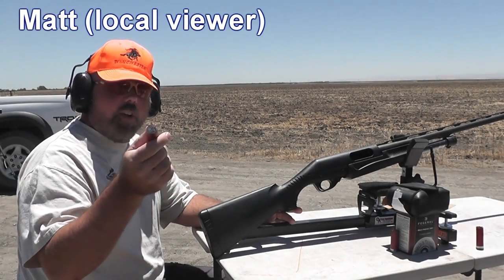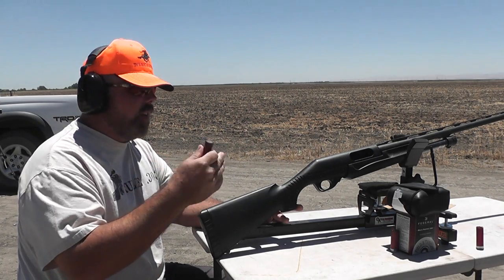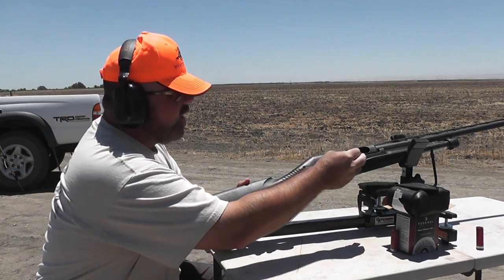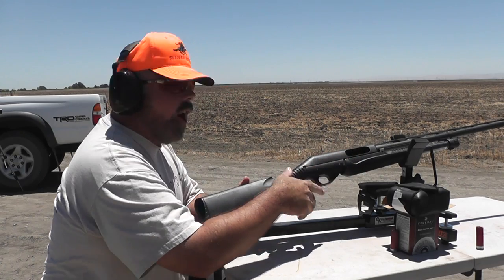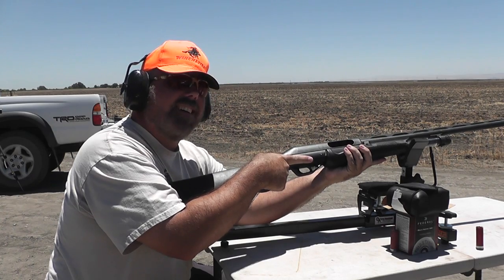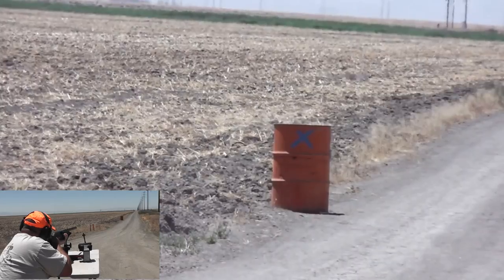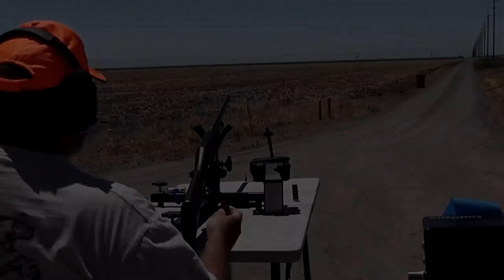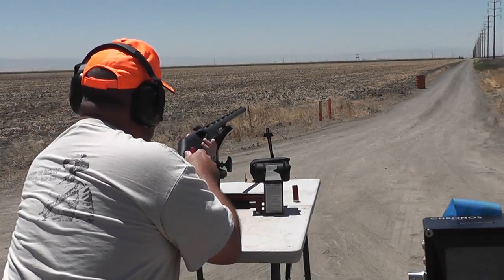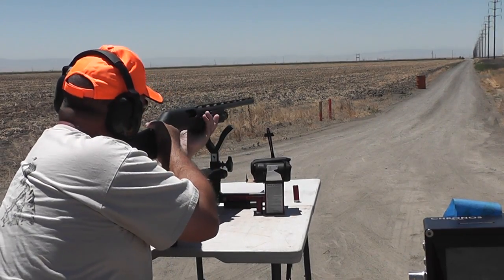I'm Matt and I'm going to shoot another one of the precision wax slugs, also at 50 yards, same setup. Have you ever shot that gun before? No. So there you go — first shot, no practice shots. We don't give anyone practice shots here. Go ahead and load her up.